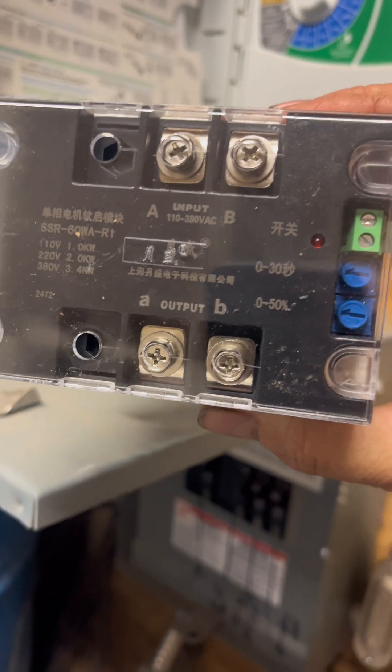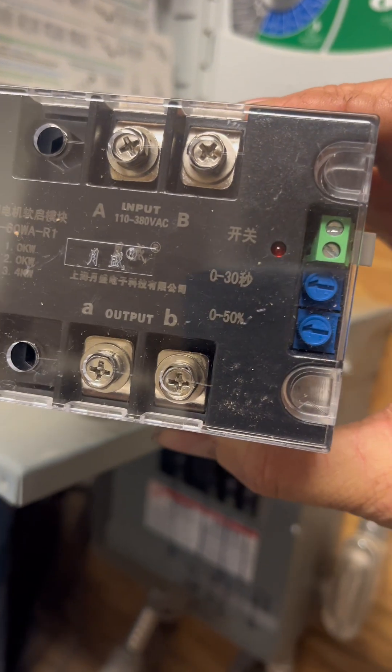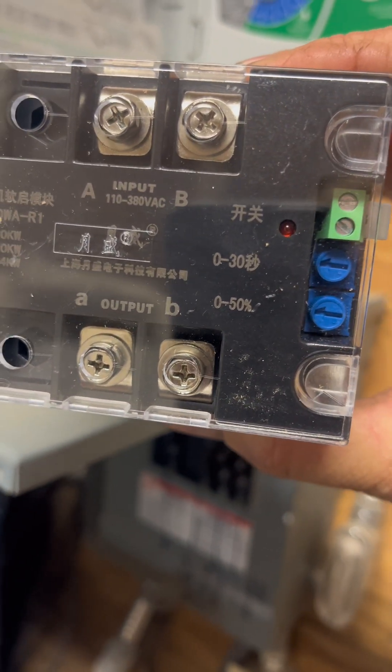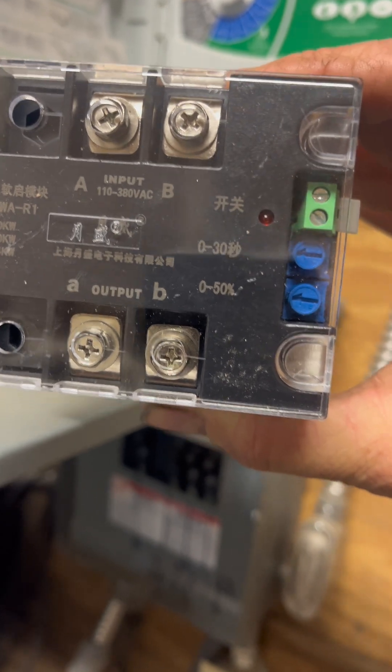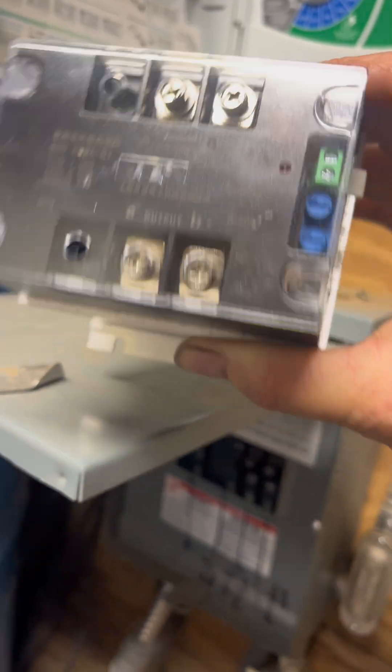You can see we got an input and an output. This will be for single phase, 240 volts. We got a 2 kilowatt unit, and we can limit the amount of current being delivered from 0 to 30 seconds, and we can also limit the amount of current from 0 to 50 percent.